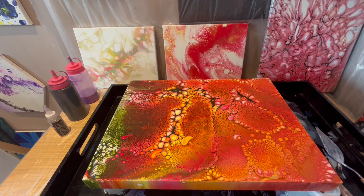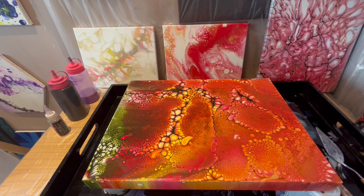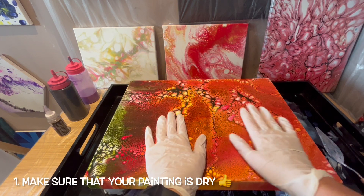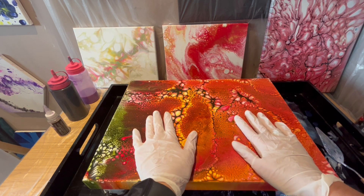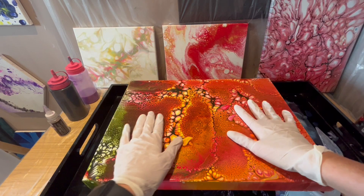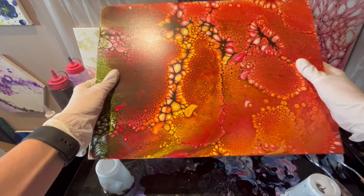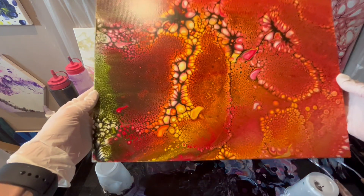To varnish any acrylic pour painting — as you can see I've got a few to varnish today — you need to follow a few steps. Firstly, you need to ensure that your acrylic pour painting is completely dry before applying varnish. That's very important. This may take several days to two weeks depending on the thickness of the paint and humidity. These are the paintings I've done first, and this is my latest one — it was drying for about two weeks. The layer of paint was quite thick but it's dried out pretty well and I'm happy with how it turned out.